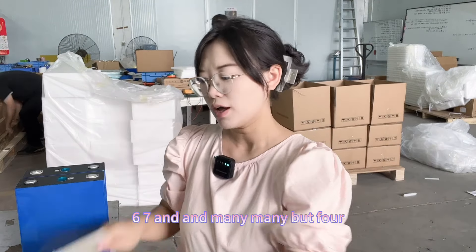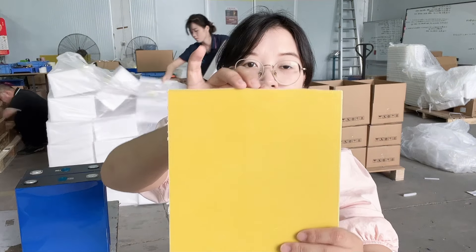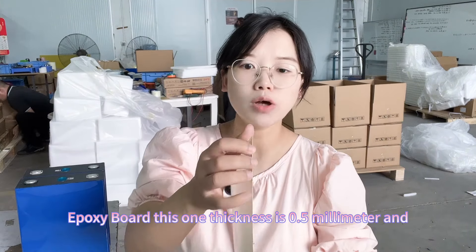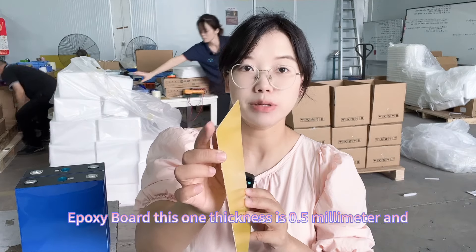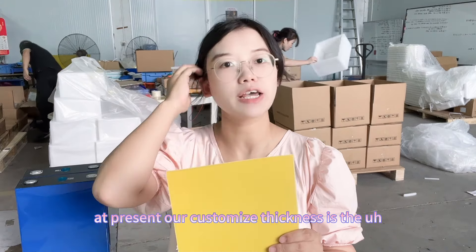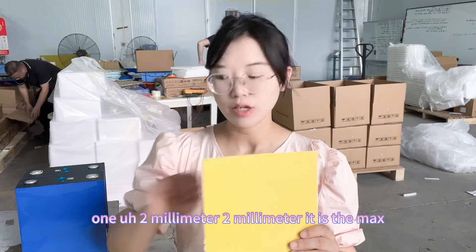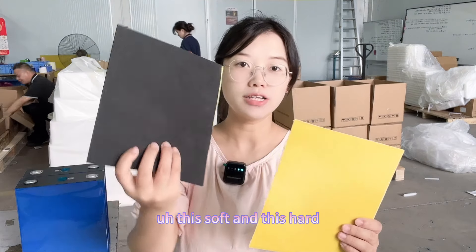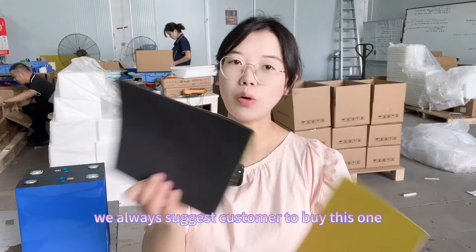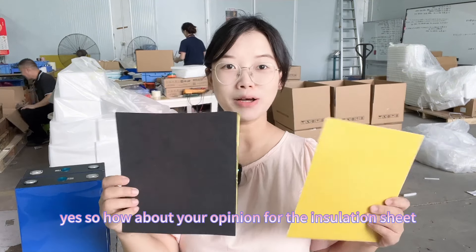For the epoxy board, the thickness is 0.5mm, and currently our maximum customized thickness is 2mm. Compared to the soft EVA and the hard epoxy board, we always suggest customers choose the EVA.